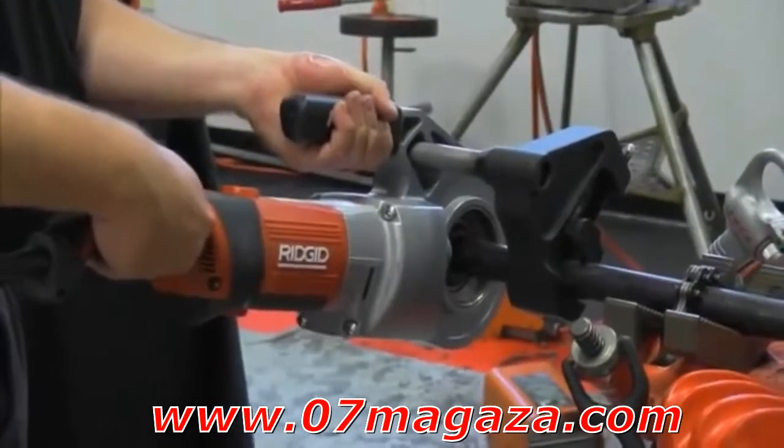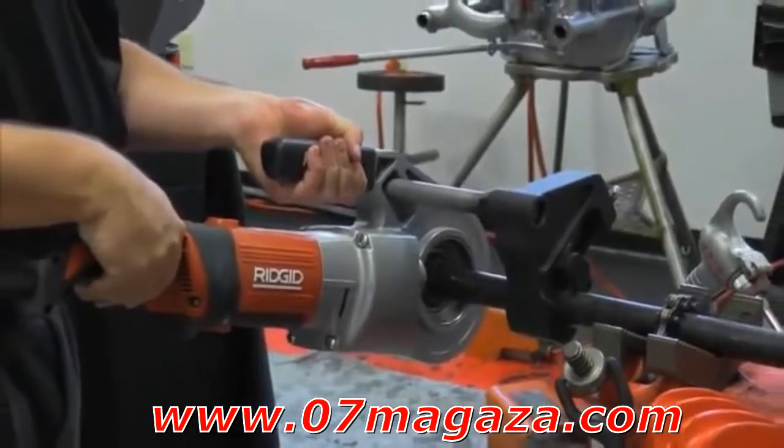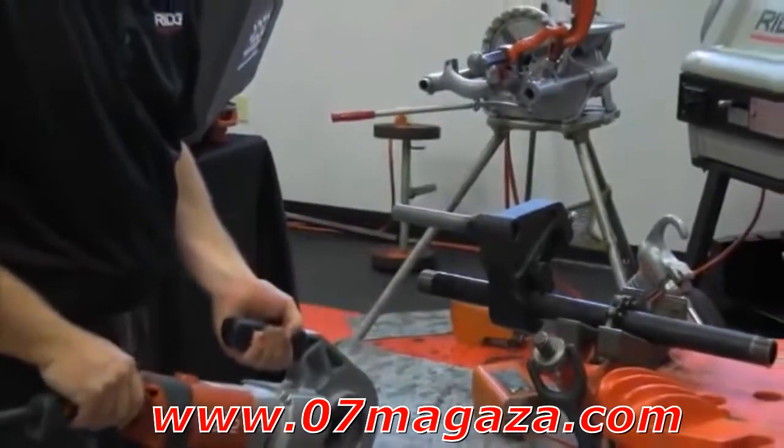Visit us at www.ridgid.com or call for more information and schedule your demo today.